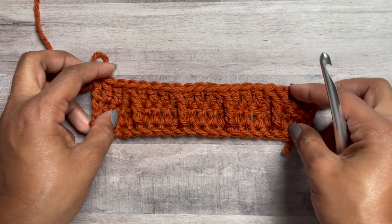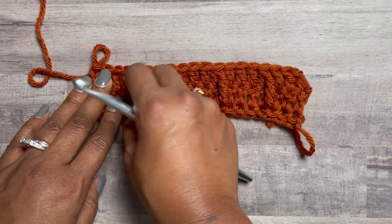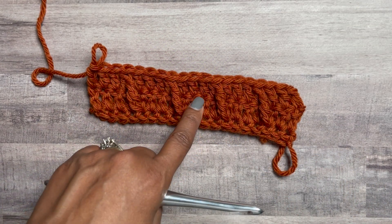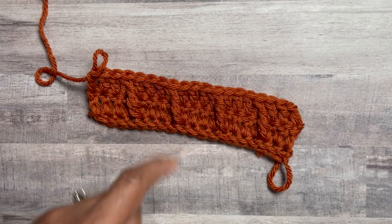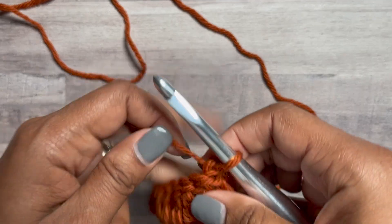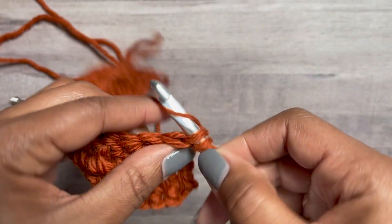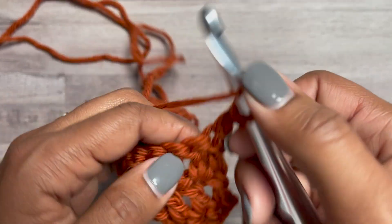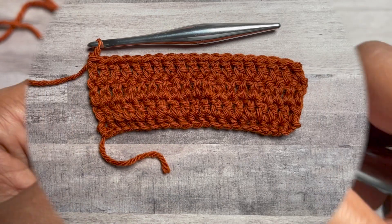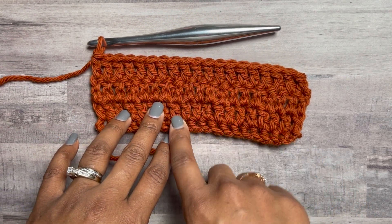We've now completed row three. It does look straight, but I promise you it will start to lean as we do more rows. In the original pattern it leans more because there are shorter stitches between the front post and double crochet rows. Turn your work and work double crochets in each stitch — that's the same as row two, and we've now done row four.